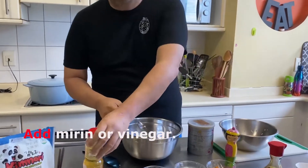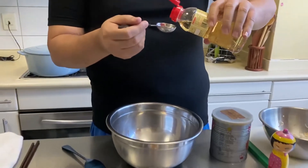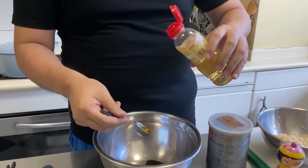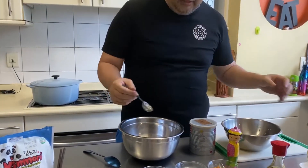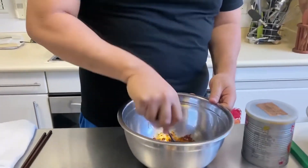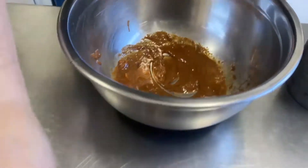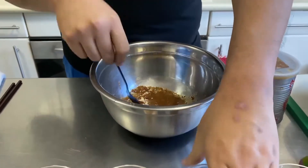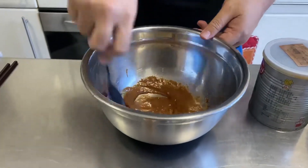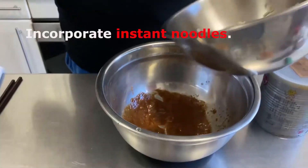Then I'm going to put some mirin — you can use vinegar for this as well, cane vinegar or whatever you have — just a little bit, because I like a little acidity. And that's it really. Mix it up. I want to make it a little looser, so just add a splash of water. Since I'm eating this for myself, go ahead and throw your noodles in.